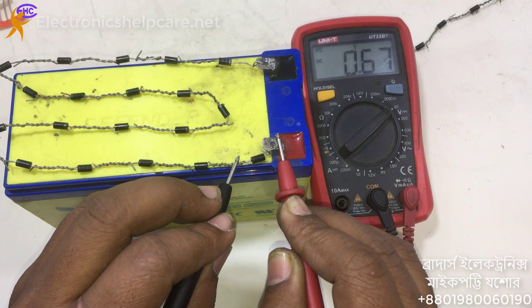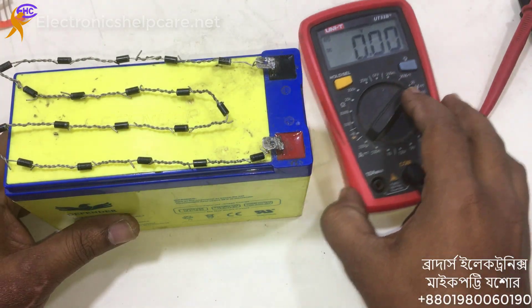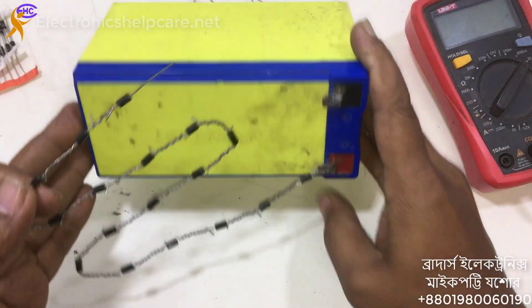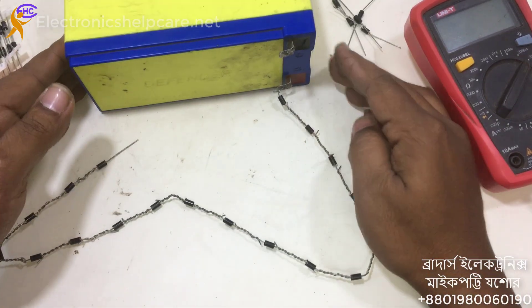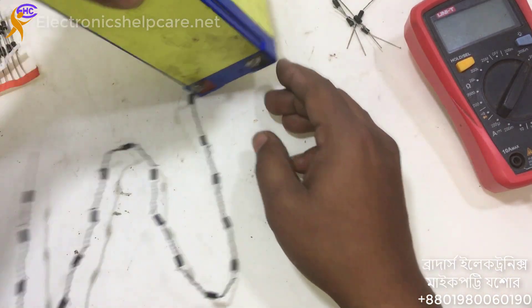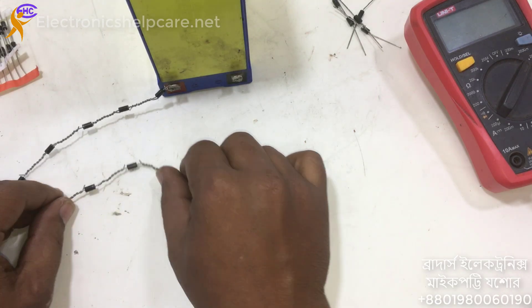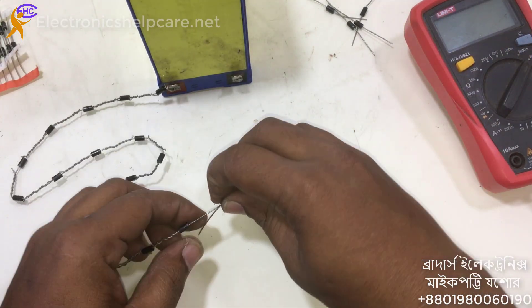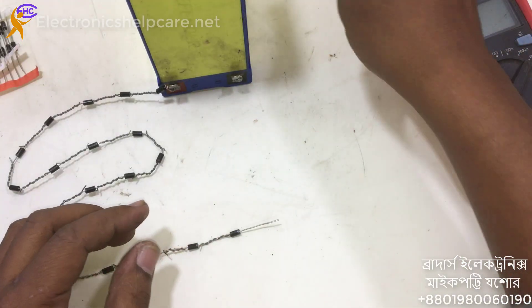This is one kind of fixed voltage regulator. Now I am going to use the button. Here we can see some diodes are in series mode. Each diode can reduce 0.7V. One diode can reduce 0.7V. Here the battery is 12V, so I have to use 18 diodes for 12V — I need 18 diodes.